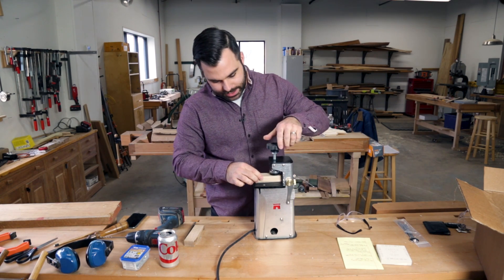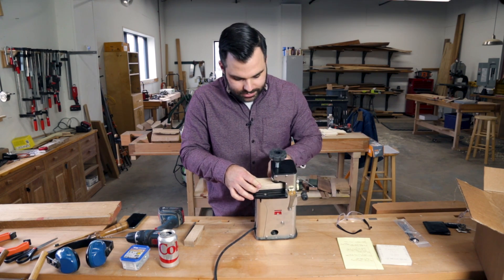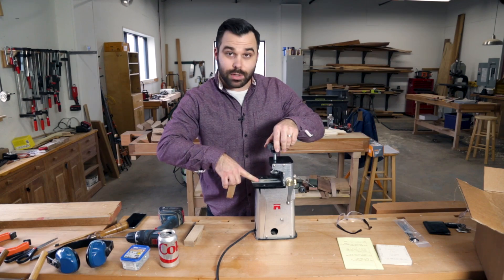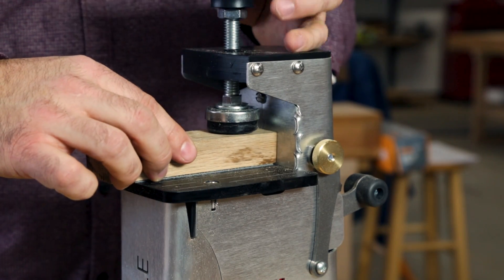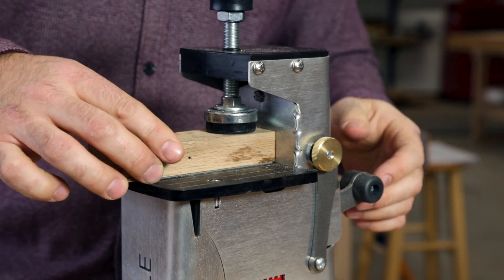You take your stock and you slide it in on this table. It has nice markings alongside it so you can really line up your piece, and it also has some grippy tape down here. You slide it in, give a couple spins on the knob, and your piece isn't going anywhere.